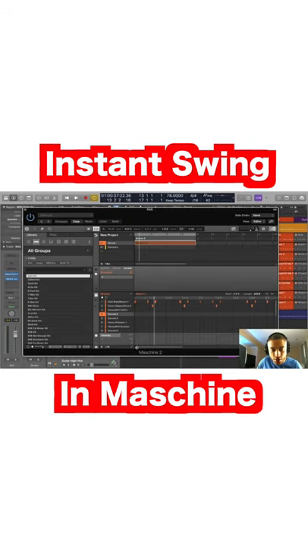Another thing you can do is manually nudge some of the notes over. First, make sure that the grid is unclicked, and then you can either use your mouse to move the notes over yourself like this, or you can click on it and go to the machine controller.